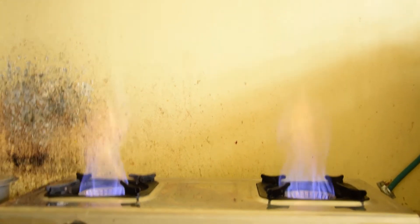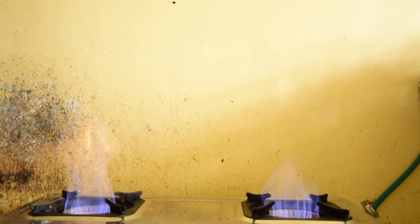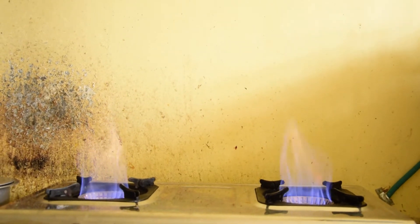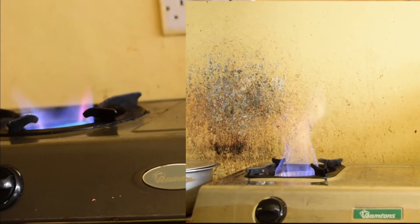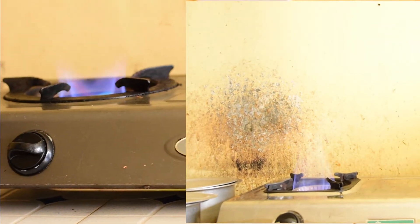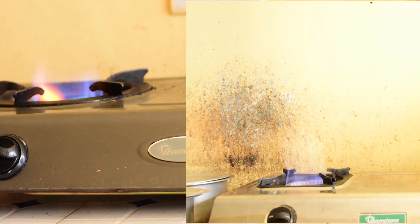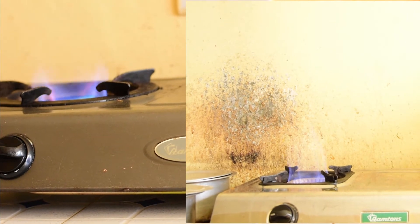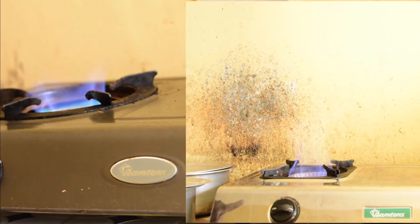I can put my hand here and I can't feel it, but I cannot do the same over here because of the hotness — this one is hotter. That is LPG versus biogas. Remember, this is the biogas flame and this is the LPG flame. The pressure from this LPG cooker is high because it uses a cylinder, but conversely, it is the biogas which is producing even higher pressure.